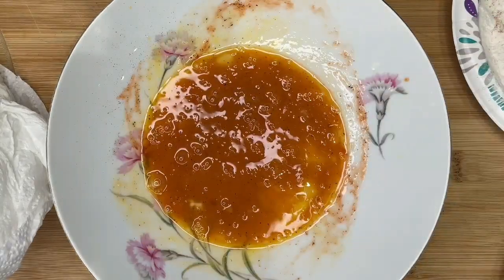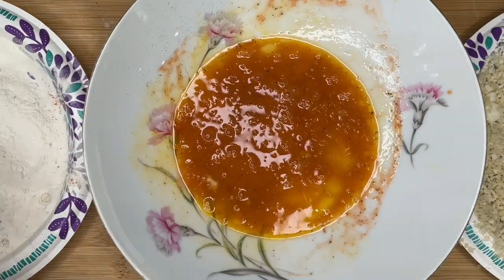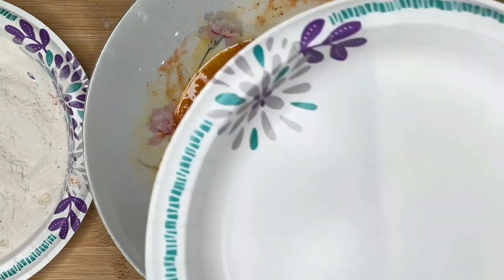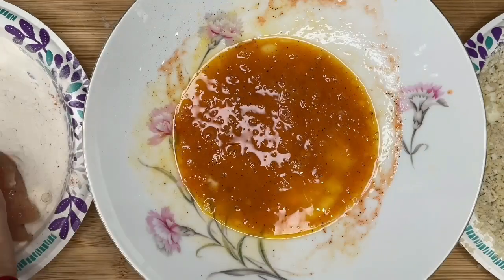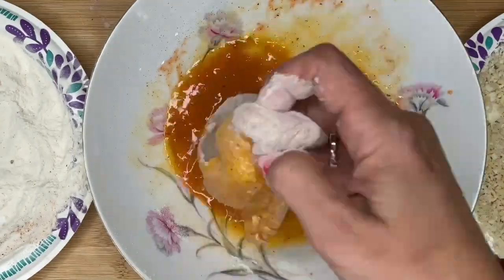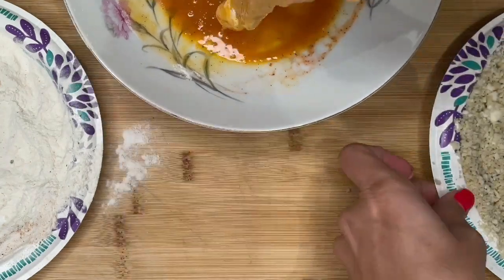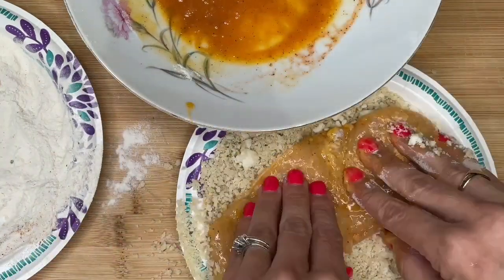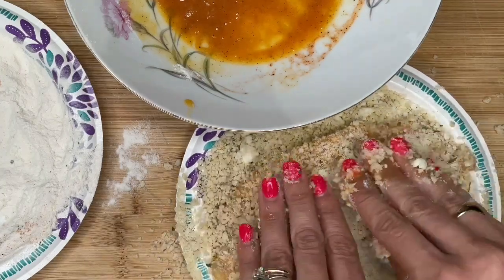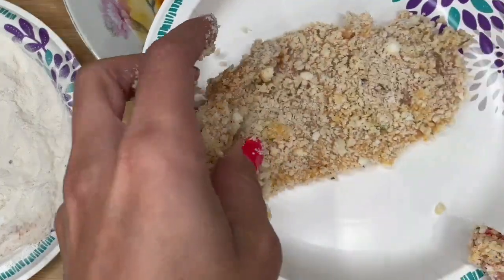Assembly line — here comes the fun part. We're gonna go flour, egg wash, panko. Make sure you have a plate ready to lay it on. So you're gonna dredge it, shake off the excess, dredge, and then drip off the egg. We're gonna press it into the panko — press, press, press. So good. Look how gorgeous!